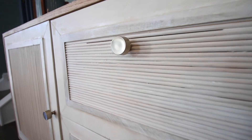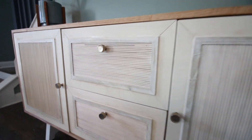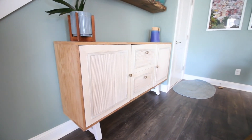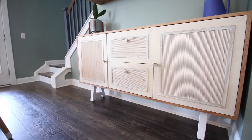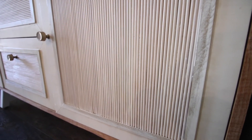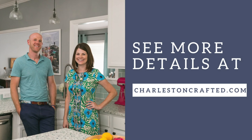What do you think of this buffet table? It is awesome — we absolutely love how this looks. It's elegant and modern and has a lot of cool features. The fluted front really gives it a lot of character and the two-tone look is really nice. If you want to get the free plans to build this buffet table for yourself, check out charlestoncrafted.com.